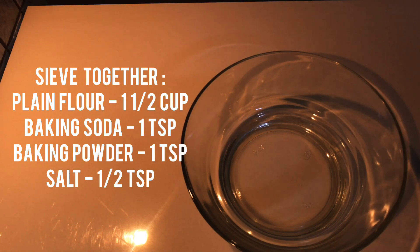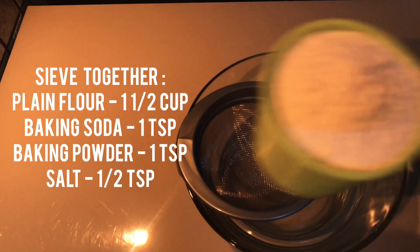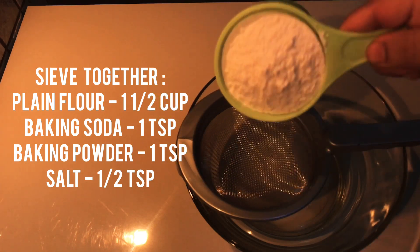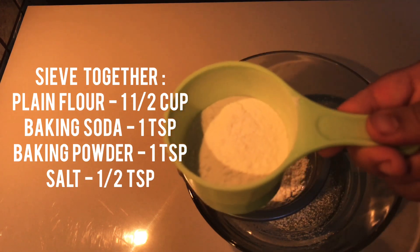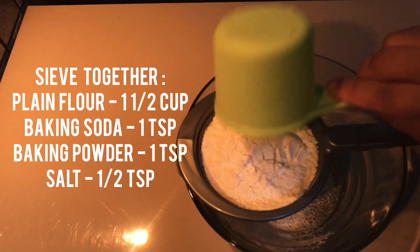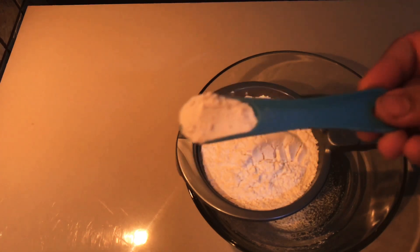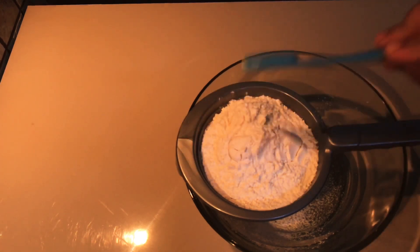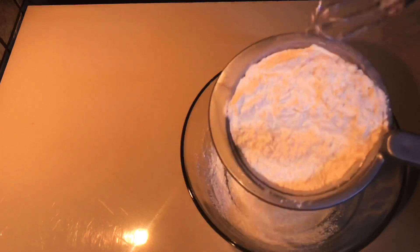These are the dry ingredients. Now one cup of maida. The measurements are very important — make sure you have the measurements correct. This is a cup of 20 ml. Add 1 teaspoon of baking soda and 1 teaspoon of baking powder.